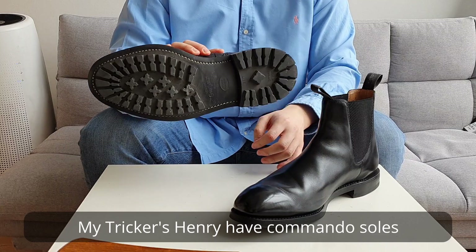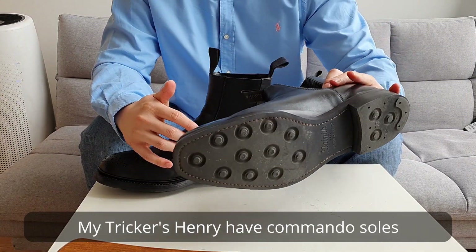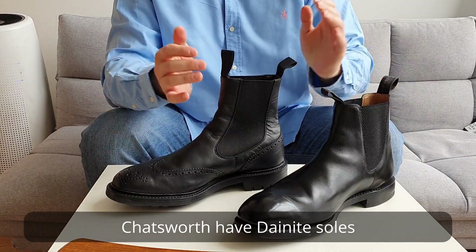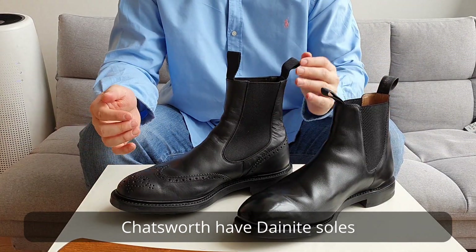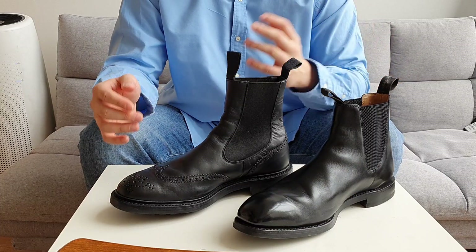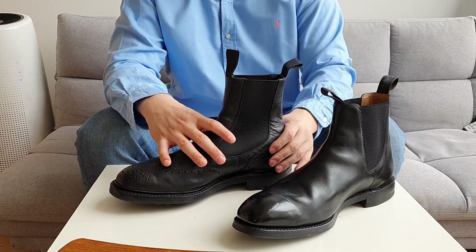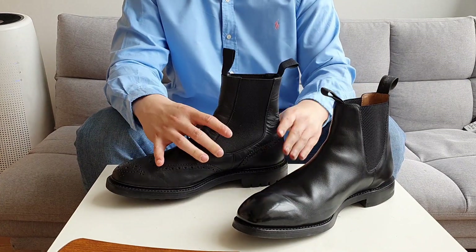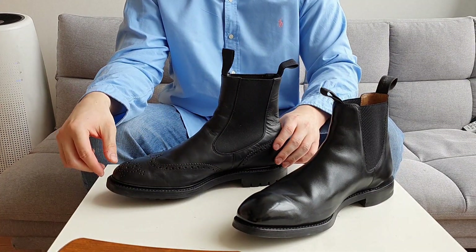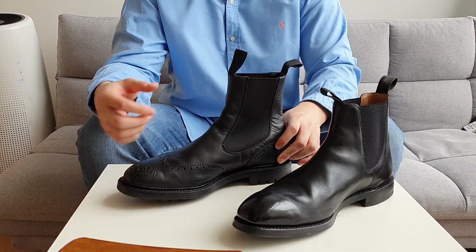The Tricker's Henry has commando soles and the Loake Chatsworth has Dianite soles. I like both sole types — they're similar in my opinion — but commando soles will last longer compared to Dianite soles. I'll probably resole the Chatsworth in about ten years given my current rotation.